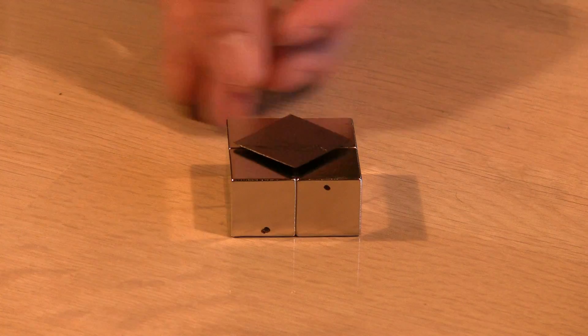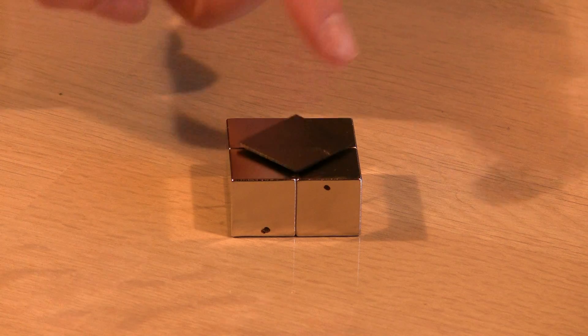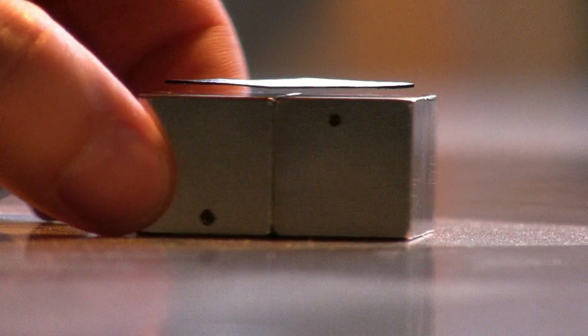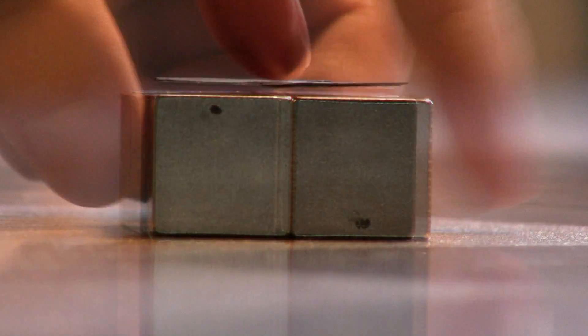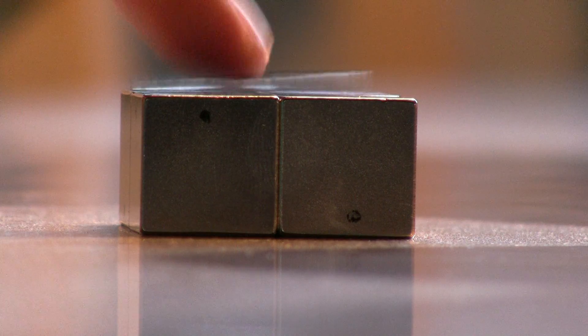Hello there. This video is part of my series on how to handle neodymium magnets safely. In this video I am showing you how to safely put together magnets with the poles in a checkerboard pattern that is suitable for levitation. What you see is pyrolytic graphite being repelled by four neodymium magnets.